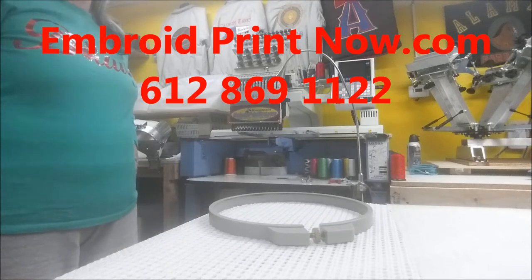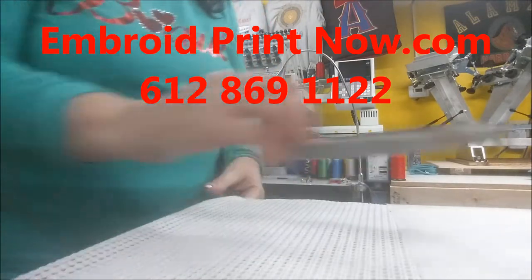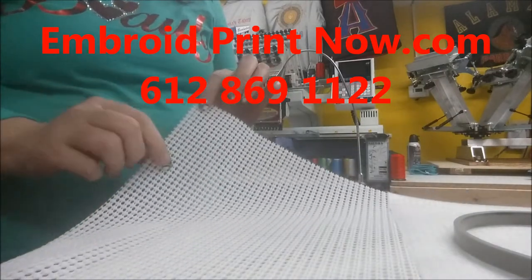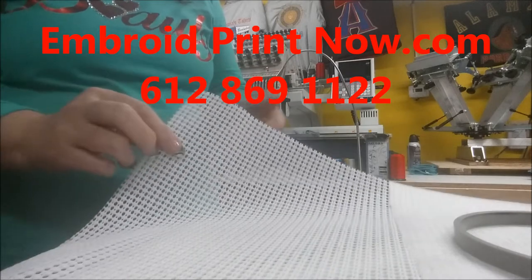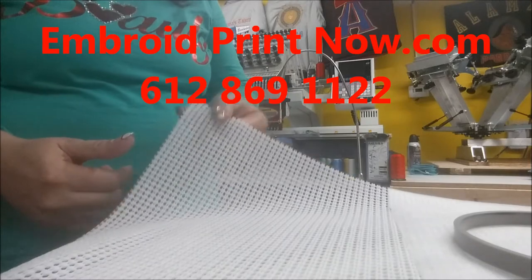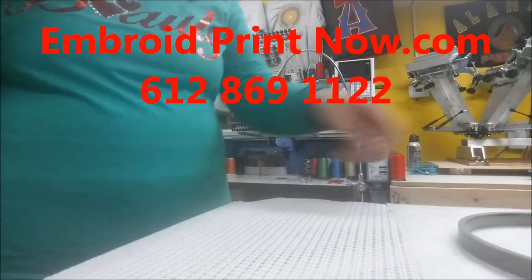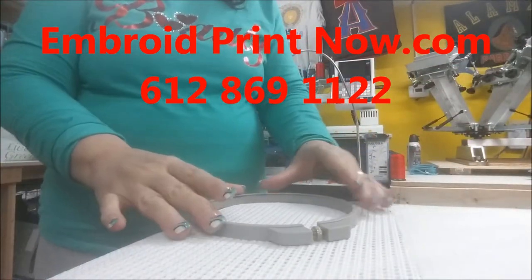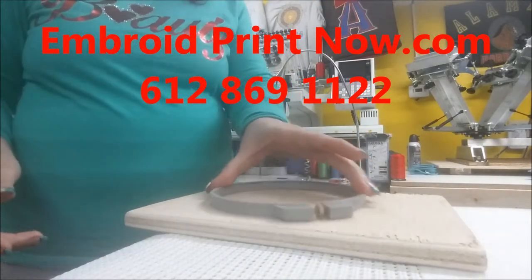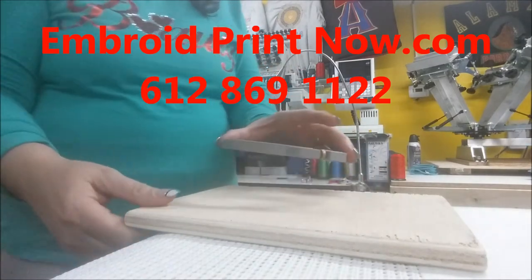Another tutorial on how to hoop a hat. Today I'm going to show you one of the best things you can buy at your local hardware store or Walmart. Normally people use this on kitchen drawers so nothing moves. They're pretty good for the hoops, and once you place the hoop it's not going to go anywhere. Normally when you place a hoop on top of a flat surface it tends to move.